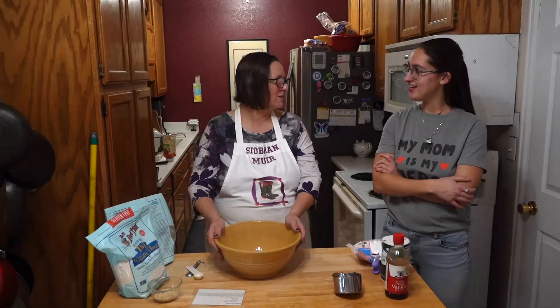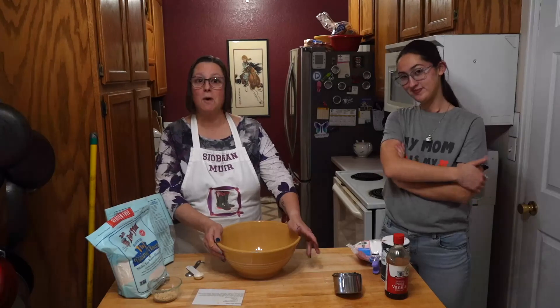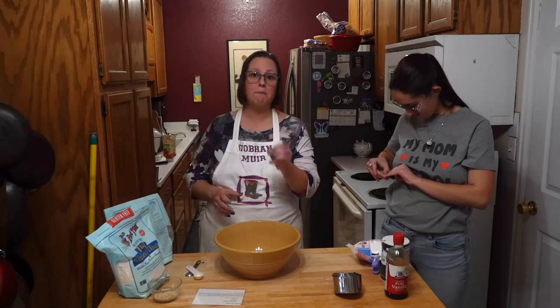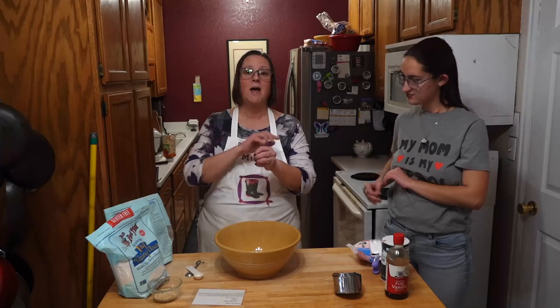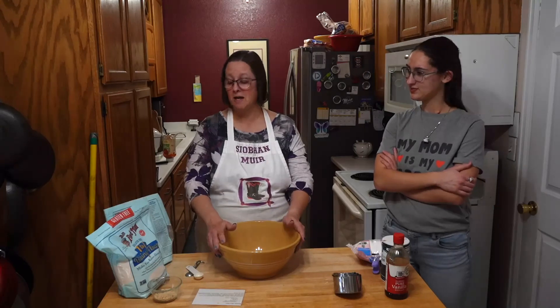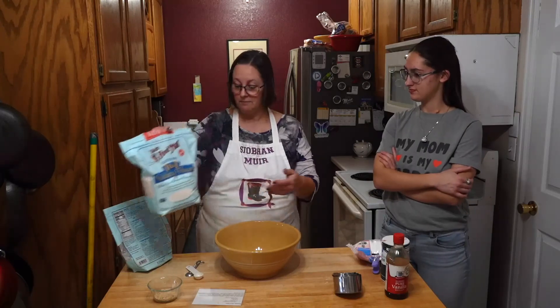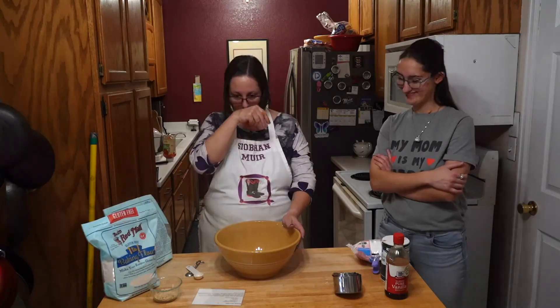It will be gluten-free for those of you worried. We are doing what's called — what I grew up with was called the Russian tea cake. I've also heard it as Mexican wedding cookies and Italian wedding cookies and all sorts of things. But in my family, we called it the Russian tea cakes. Basically they're shortbread balls with little nuts in them and you roll them in powdered sugar. It's very simple and very easy to make. Because I'm using Bob's Red Mill one-to-one gluten-free baking flour, they'll be gluten-free and they will work.